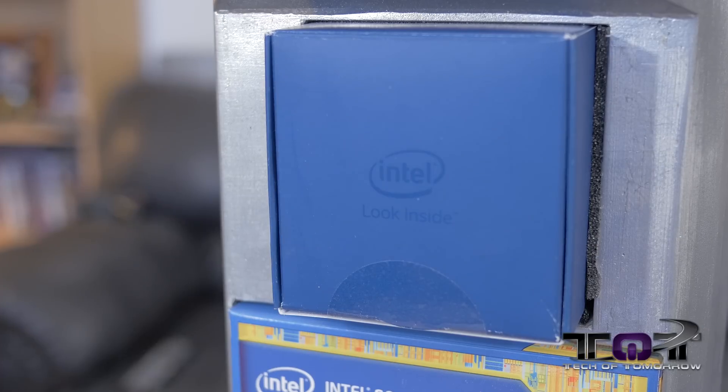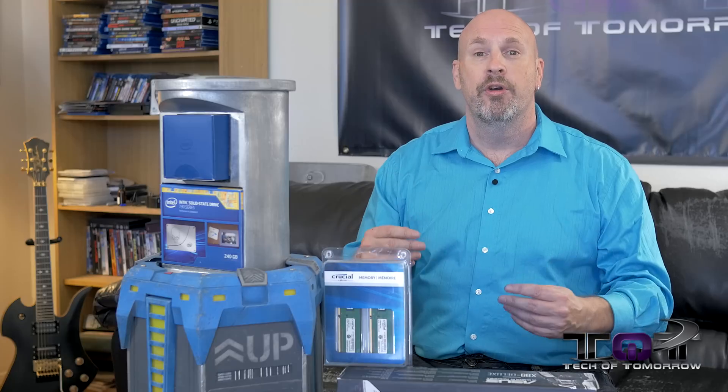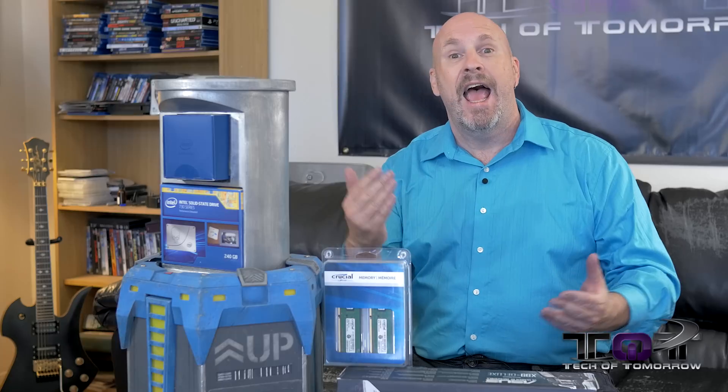Since this is obviously sponsored by Intel, the Intel side of it is the brand new i7-5960X Extreme Edition processor. It's an eight-core processor, base clock speed of 3.0 GHz, boost of 3.5 GHz, and 20 megabytes of Smart Cache. Just an incredible, super robust CPU. Think about that — eight cores, 16 threads. Multi-threading applications are going to be performing incredibly well using this CPU.